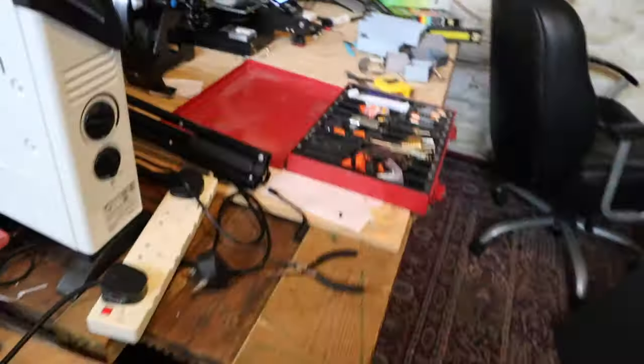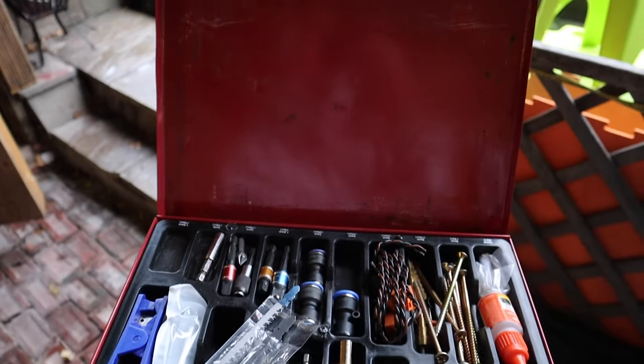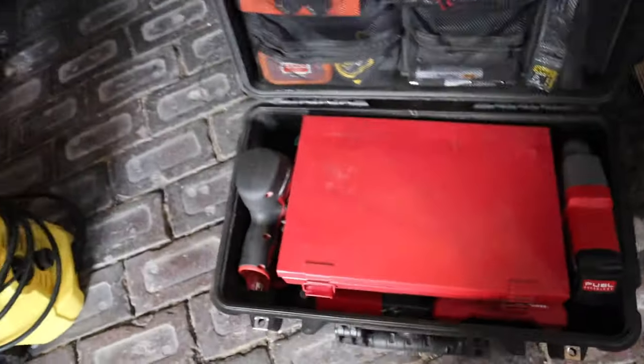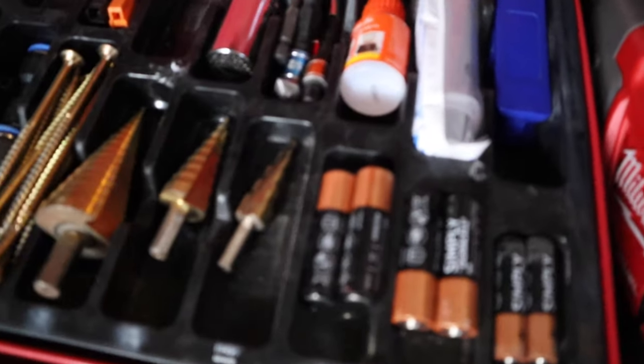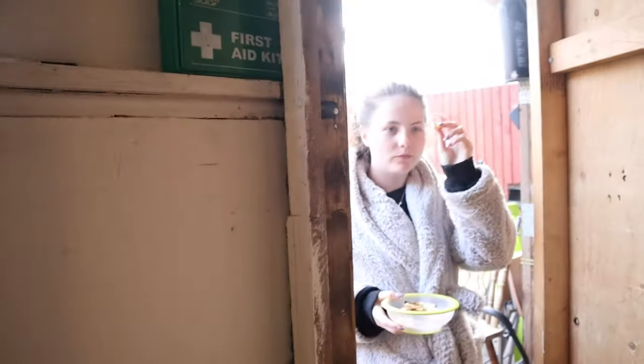On top here sits this box. This red box sits in the middle there. As you can see, it all fits together. The insert for this box is not great — as you can see, nothing really fits in it properly.